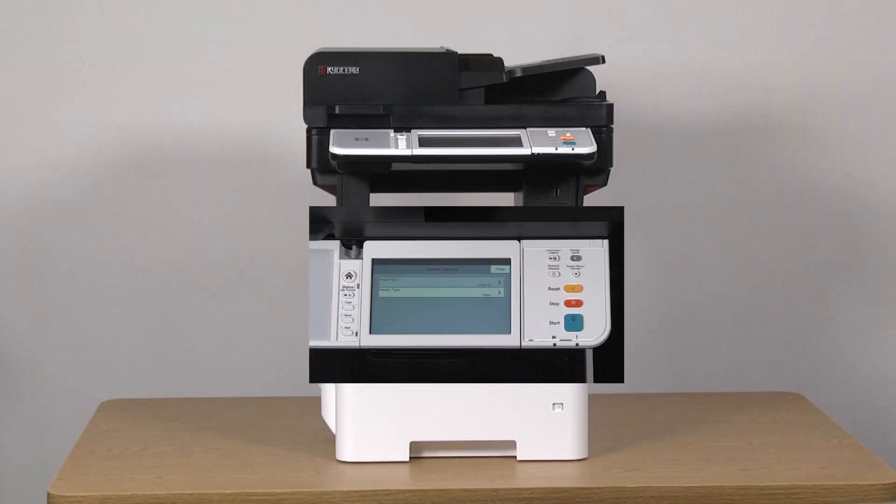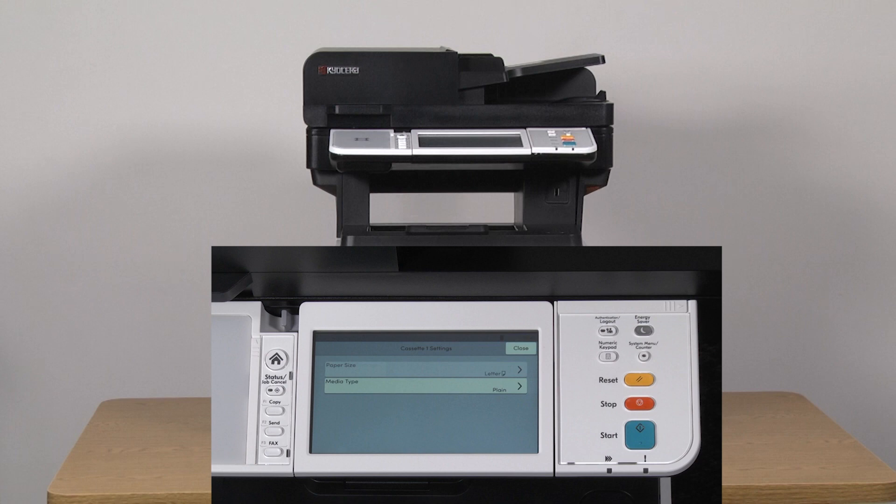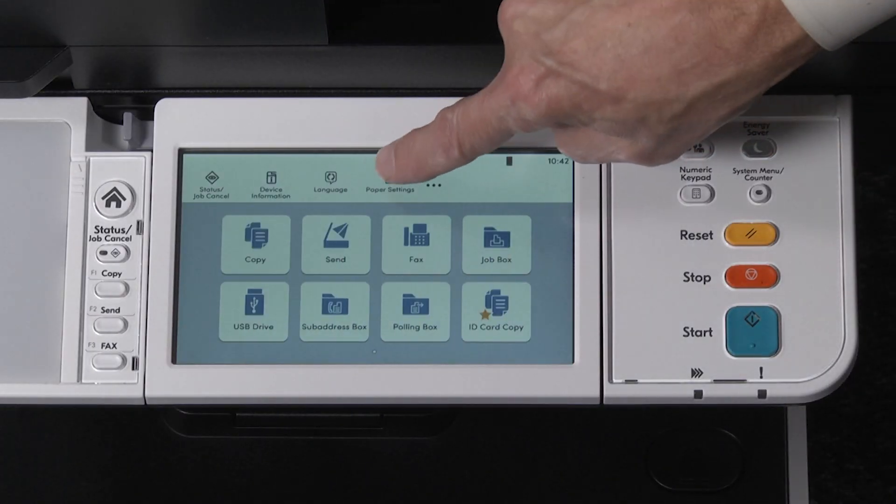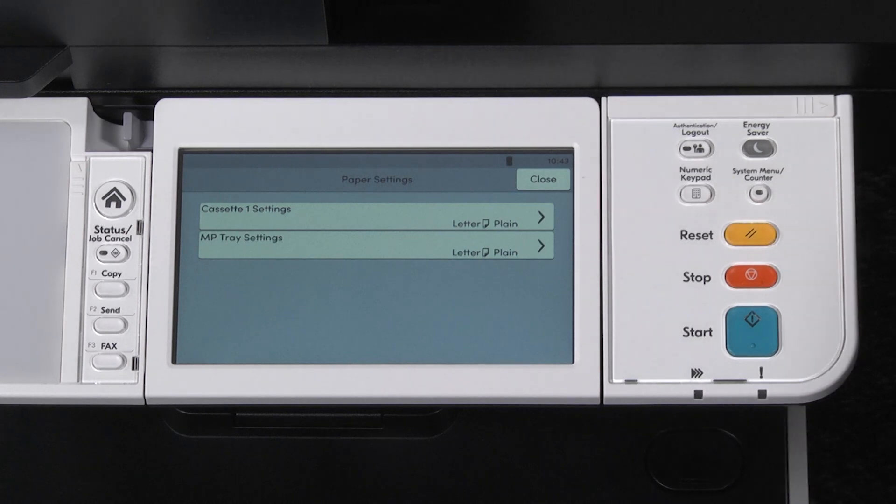The control panel will reflect the new paper size in the paper size tab. It cannot be changed in the control panel. However, paper media can. Go to the paper settings tab and select cassette 1 settings. The paper size is grayed out with the selection already made on the physical cassette.